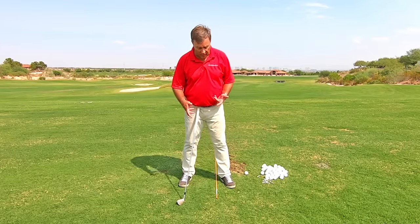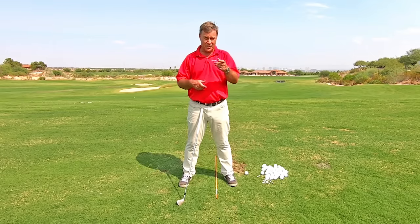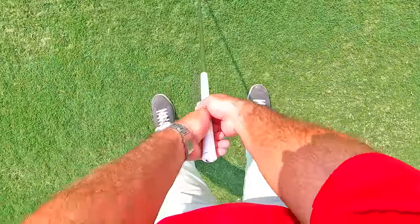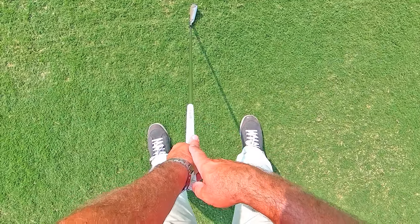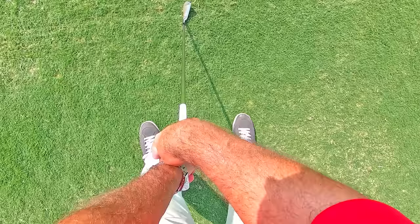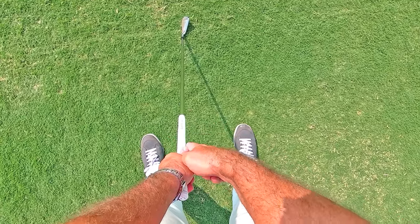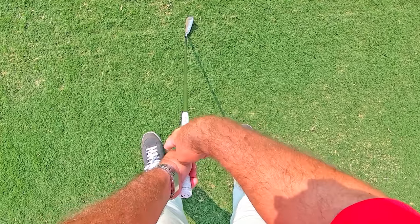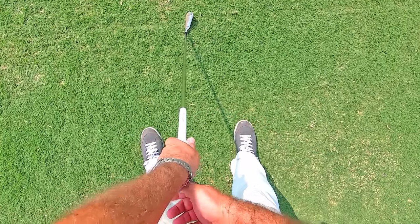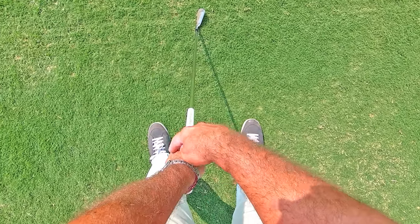Let me show you what I'm looking at. Looking down at my hands here, my top hand is in a neutral position — that means I can see two knuckles right here. My thumb is slightly off center. This would be weak: thumb straight down, one knuckle. This would be too strong: thumb is off to the side, three knuckles.